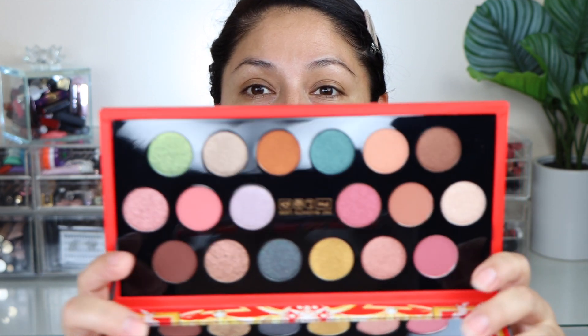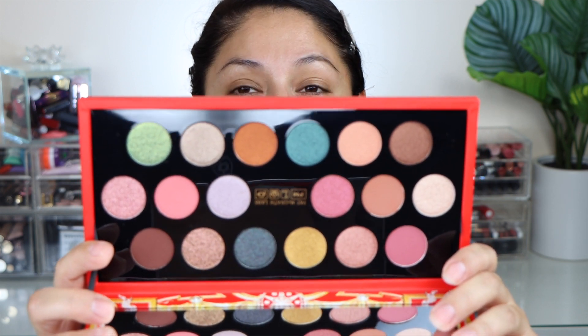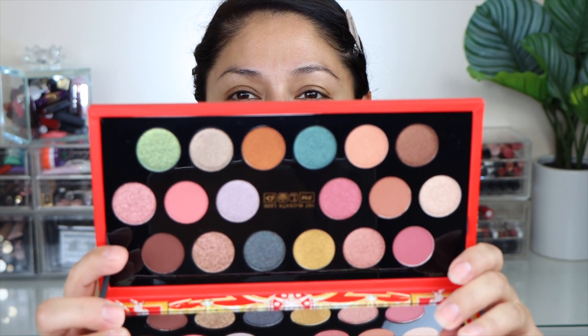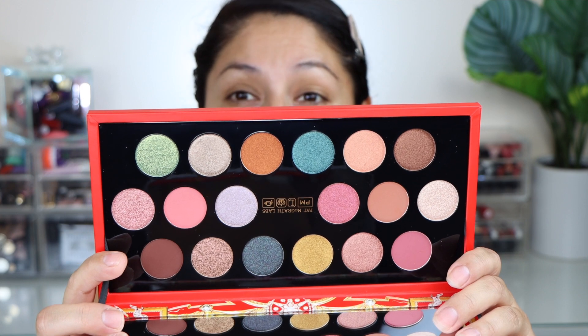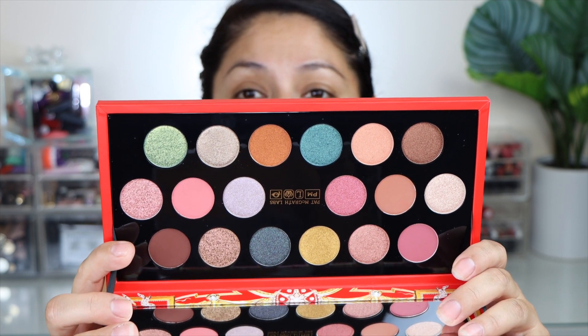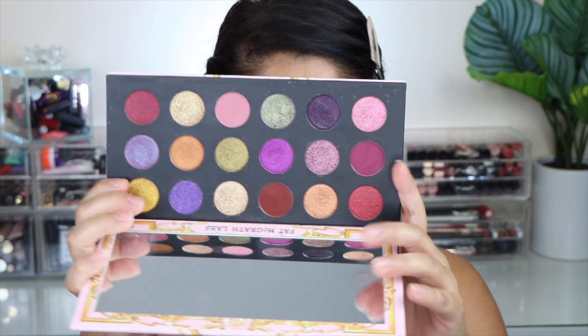The only thing is that you do have these little strings right here on the side that just keeps pulling the mirror back down — just keep that in mind. Here are all the shades, just in case you haven't seen them. They are absolutely beautiful. That blue, those blues and greens are definitely my type of colors. I did notice that there's only four mattes, just like in her previous palette from last year, and you do get a lot of metallic and shimmer shades as well. Let's go ahead and take a look at the palette from last year.